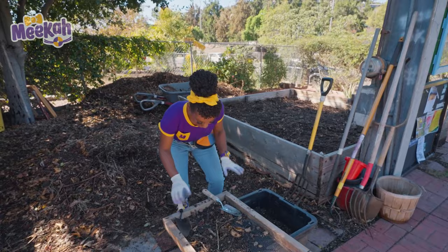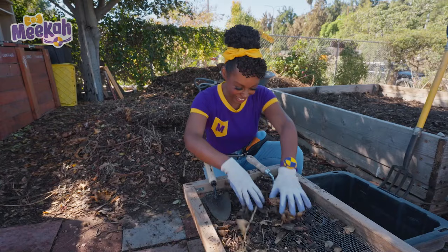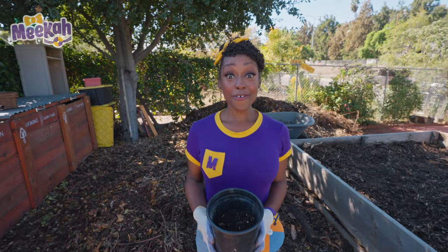Sift, sift, sift. Check out these worms! Did you know earthworms have taste buds all over their bodies? Let's go find Erika to see if she needs help planting. Let's wiggle over like a worm. Ready, worms? Here we go! Wiggle, wiggle, squish, squish!